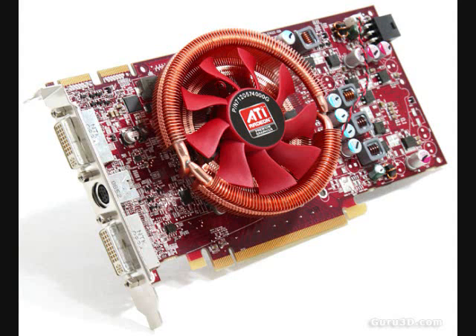Let me share a few benchmarks — these are straight from guru3d.com, who did some preliminary benchmarks on an early engineering sample of the card. Keep in mind that the card they used was only clocked at 650 MHz, whereas the final card is going to be clocked at 750 MHz. They were also using beta drivers, so the actual final card should perform better than this.